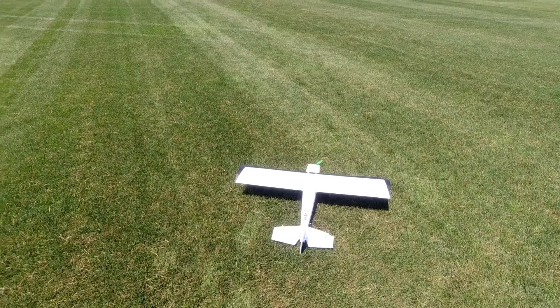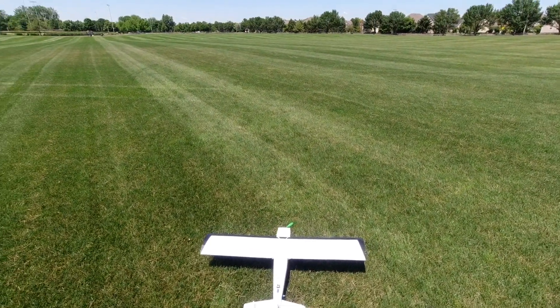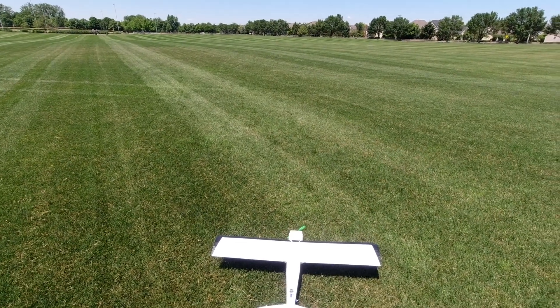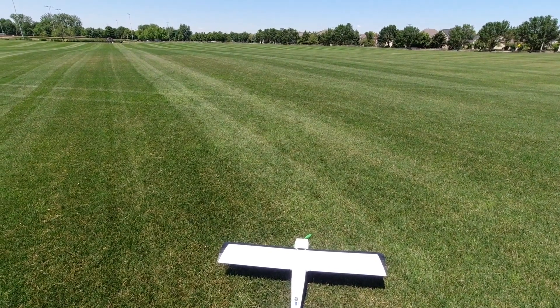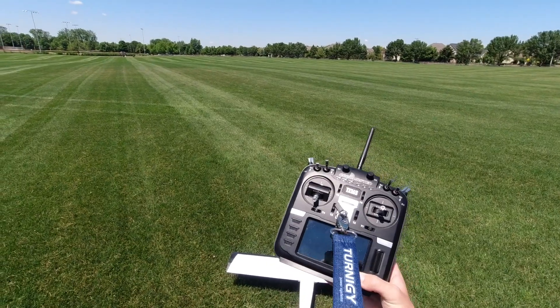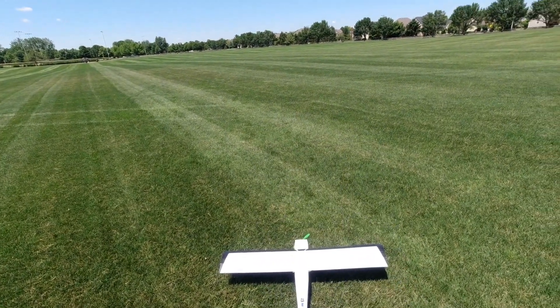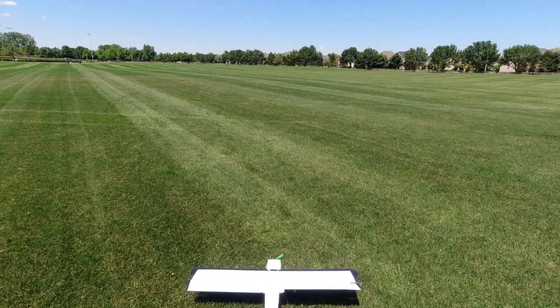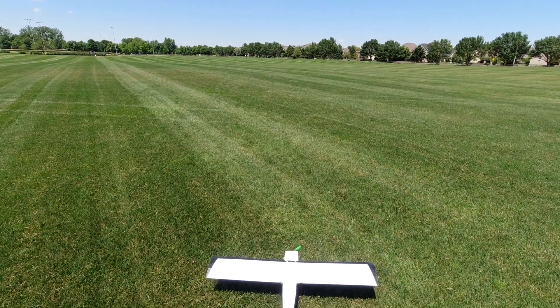You guys seemed to really like that FT Vector aerobatic flight video I just posted, so I'm going to try to do some 3D and see what we can do with the FT Bushwhacker here. Quick rundown of the setup: Sunny Sky 2216 1250kV motor with that 8x38 prop, a ZTW 30-amp Beatles ESC, four SG90 servos all around, a Luminar X 6-channel DSMX receiver with satellite bound to my Radiomaster TX16s, and a Rhino 2200mAh 3-cell 25C pack in the belly providing power.